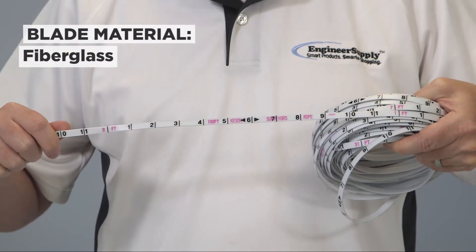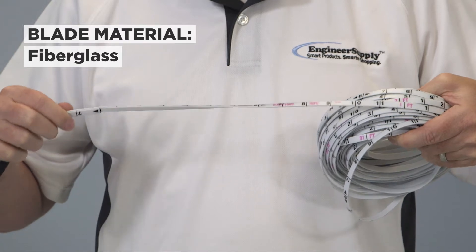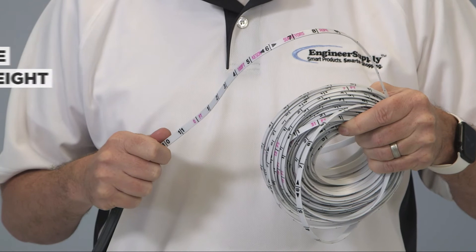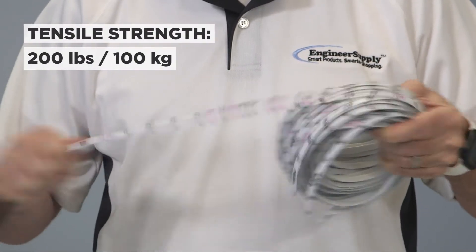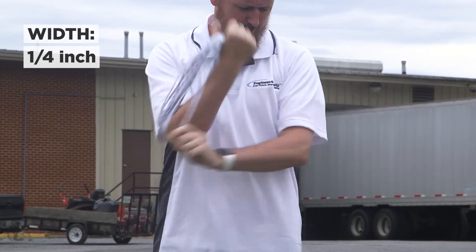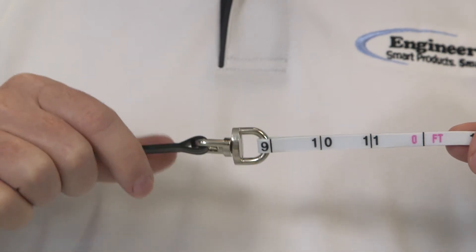The rope is constructed with a fiberglass strand blade enclosed by white PVC and a clear vinyl coating. It's tough, flexible, and lightweight with a tensile strength of 200 pounds. The rope is only 1 1/4 inch wide, making it compact and easy to stow. The handle is attached by a swivel to the end of the rope.